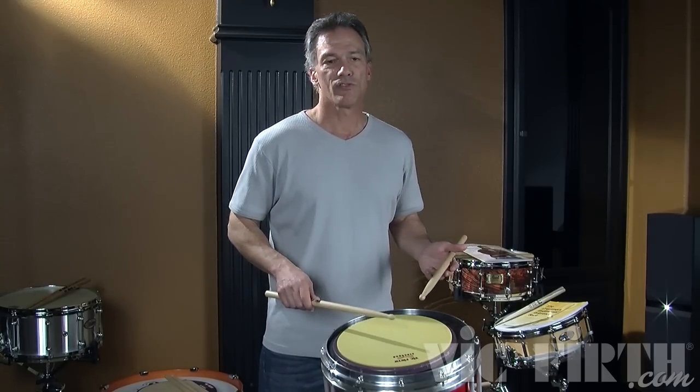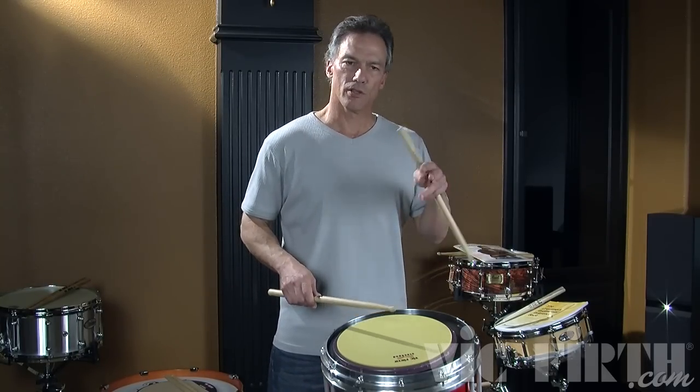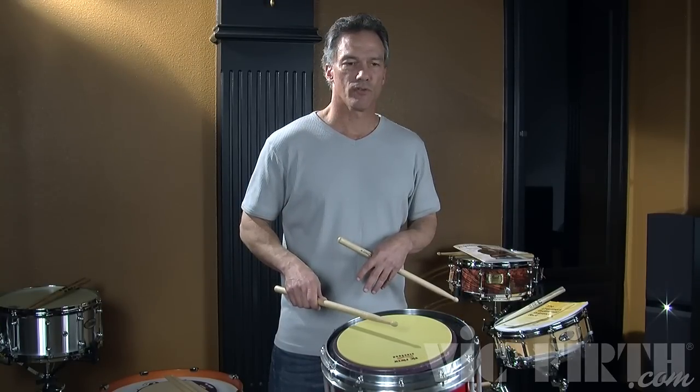The tap basically is a softer rebound stroke. We also refer to taps as inner beats or ghost notes. If you're a drum set player, they like to use the term ghost notes. Drum corps guys use inner beats. It's the softer notes underneath and they can be consistent. These can also be called rebound strokes, but they're at the low end — as I'm playing a controlled stroke and then several taps.